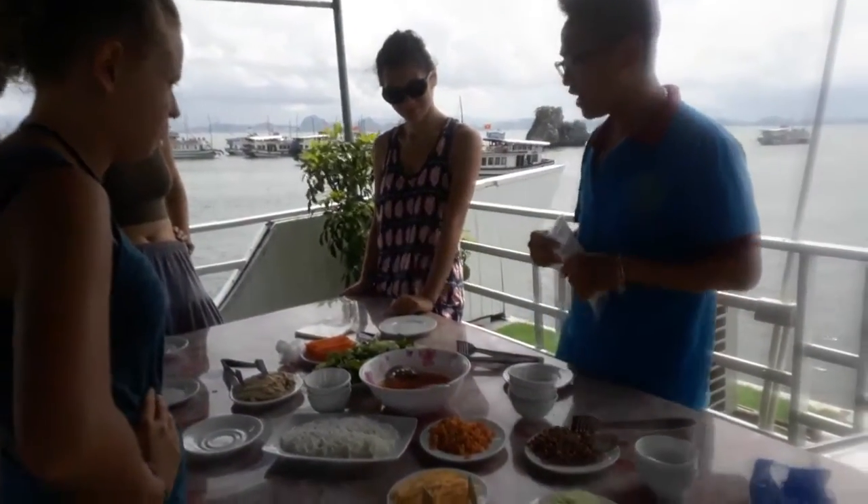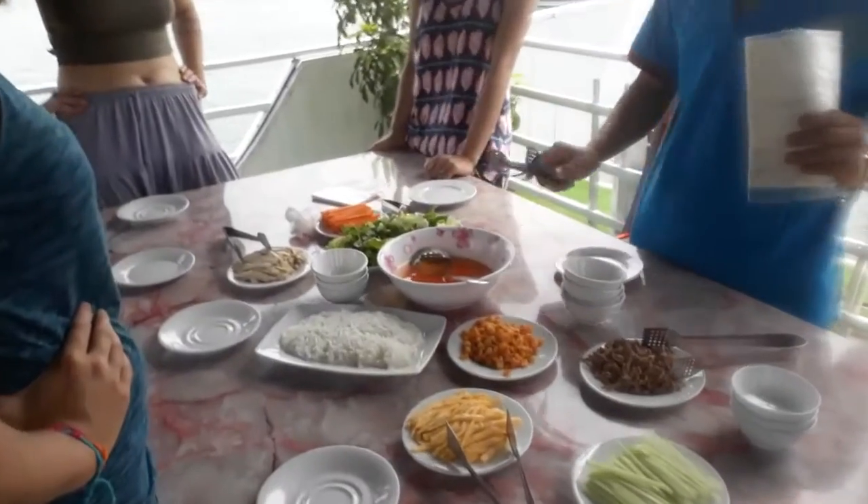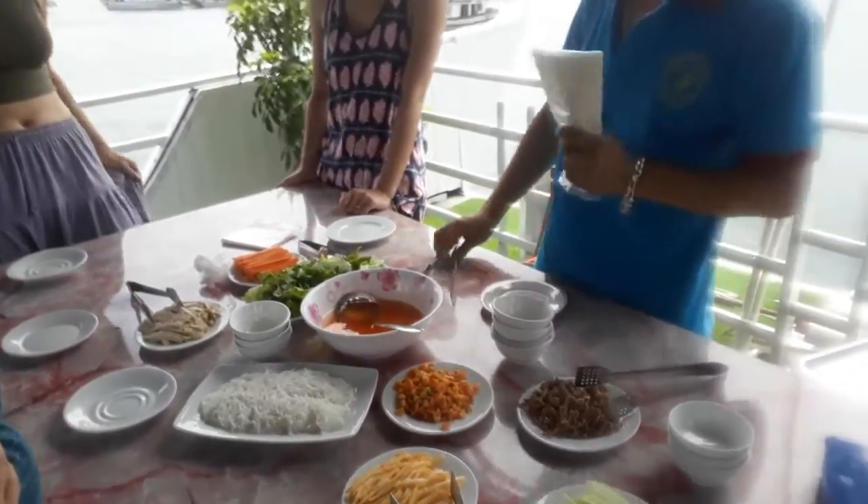To make the fresh spring roll, you can see the pork, and the carrot, coriander, and the shrimp, beef, chicken, egg, and the cucumber.